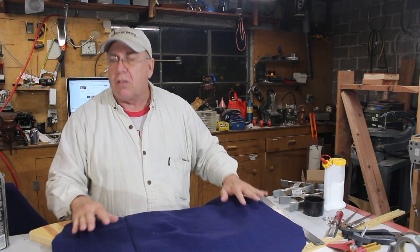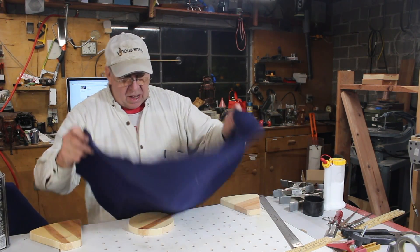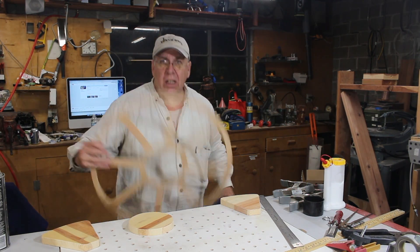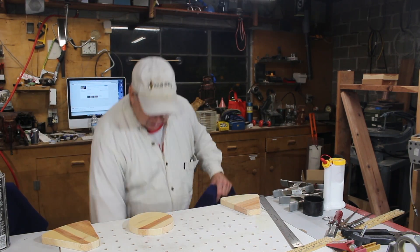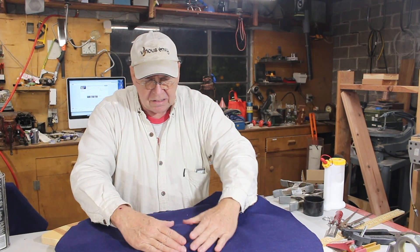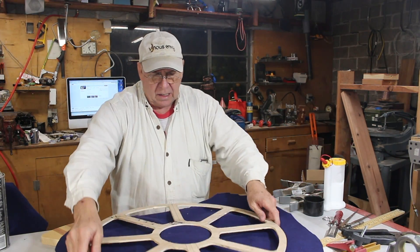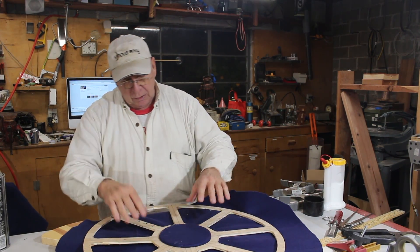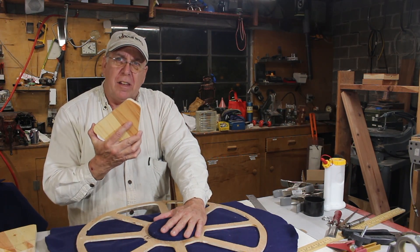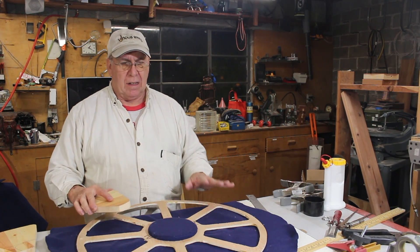I hit a snag trying to stretch the felt into the pockets. What I've decided to do is make a couple of cutout boards that match the original template, lay the felt over the top of these, and use them to stretch it. I think I'll get the best result if I cut out eight of these and install all of it wet and let it dry in the new shape.